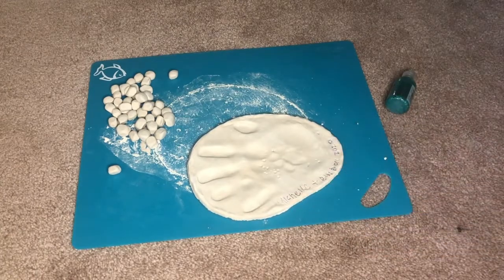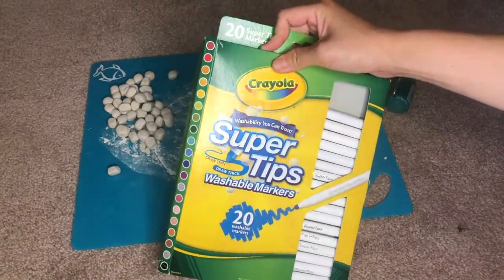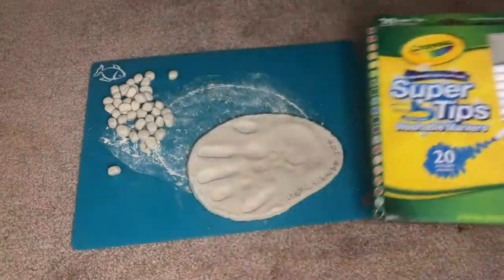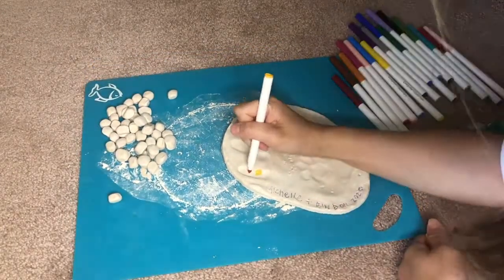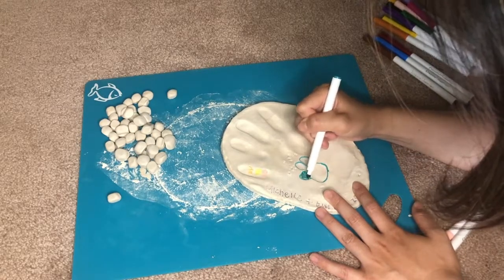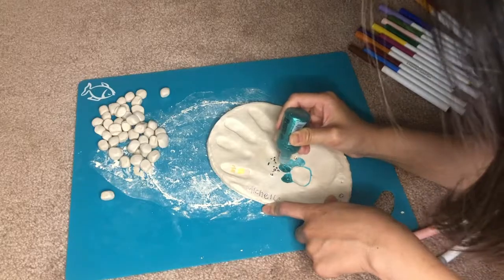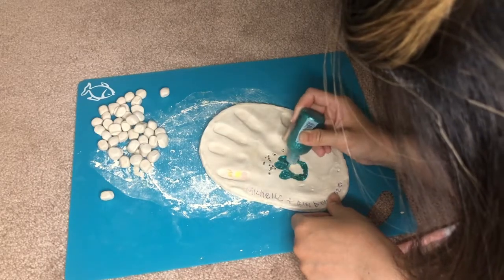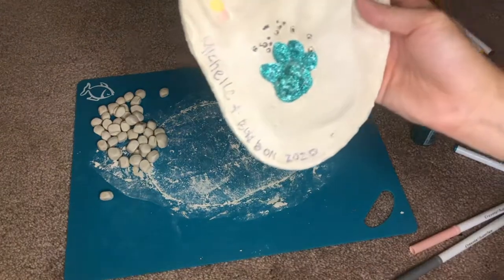I'm actually thinking about using my washable markers too, which I've had for a while. I use them for my coloring books and I just found them in one of my closets — perfect. I have all these colors. So there you go, there is the paw print. There's the little paw print — it's so cute!